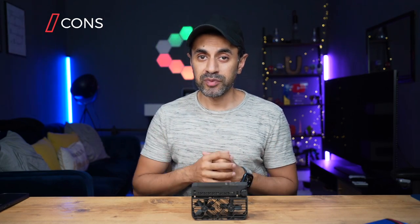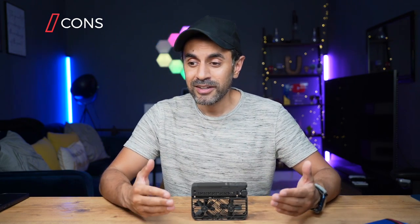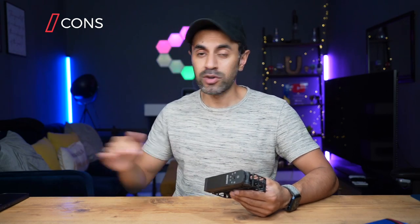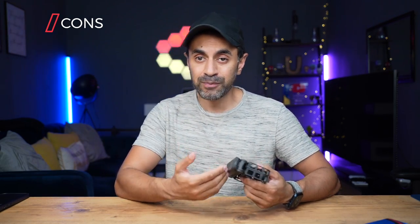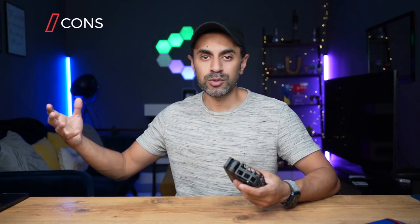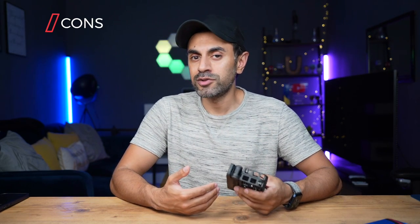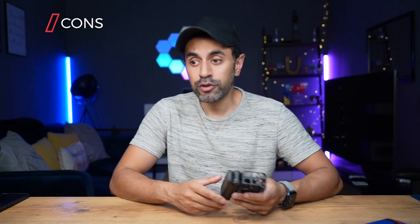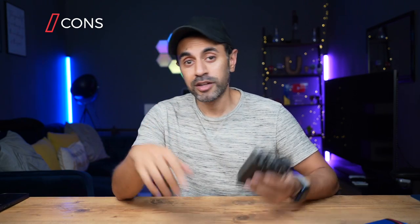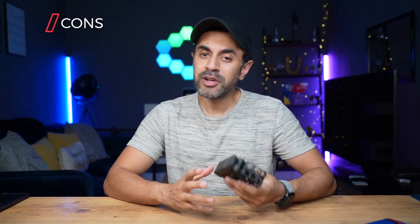Con number one: video quality. If you're new to drone flying or filmmaking, you might hear 2.7K and think it'll look great, but 2.7K on this and 2.7K on an iPhone 14 are completely different things. You have to consider lens quality, sensor quality, and aperture — this doesn't have a high aperture for low-light shooting. The footage is decent enough for b-roll in bright conditions, but I wouldn't use it as primary a-roll footage for an expensive wedding shoot.